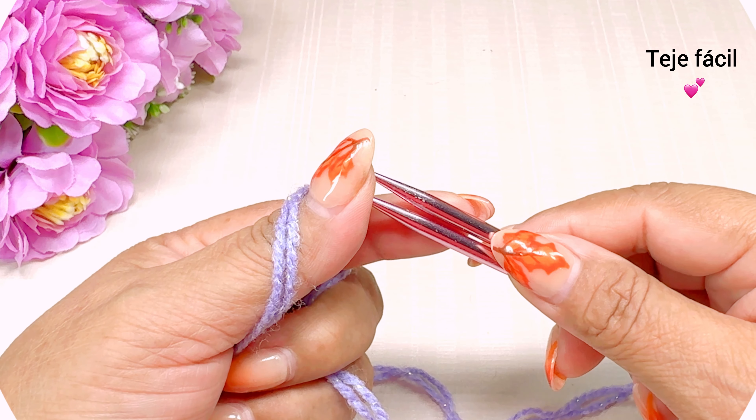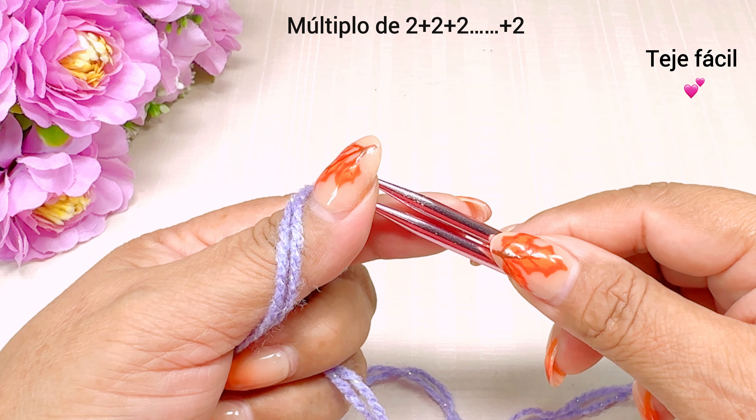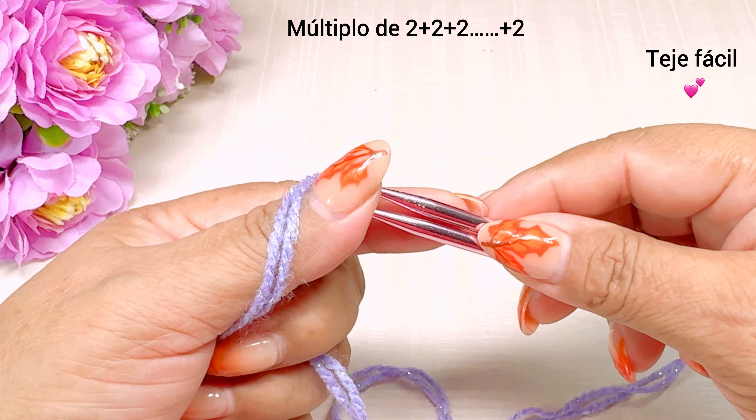Para tejer esta puntada es múltiplo de 2 más 2 puntos de orilla.